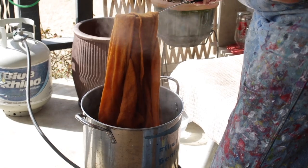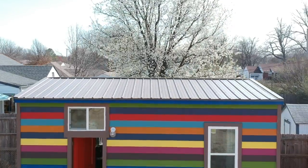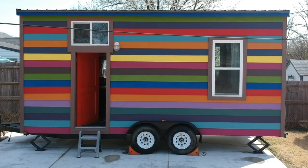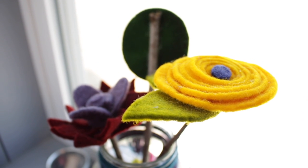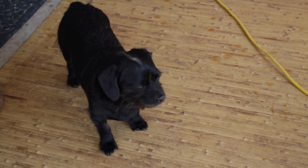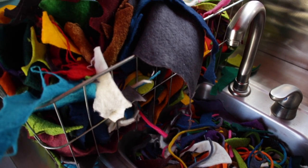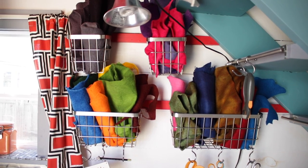My big inspiration that flows throughout pretty much everything is satellite imagery, aerial photography, and textures and shapes found in natural environments. Every time I go for a hike I like to take really close-up photographs of tree bark, moss growing on something, patterns in a rock, and things like that. So it takes a long time to go on a hike with me because I stop a lot to take all these little pictures.